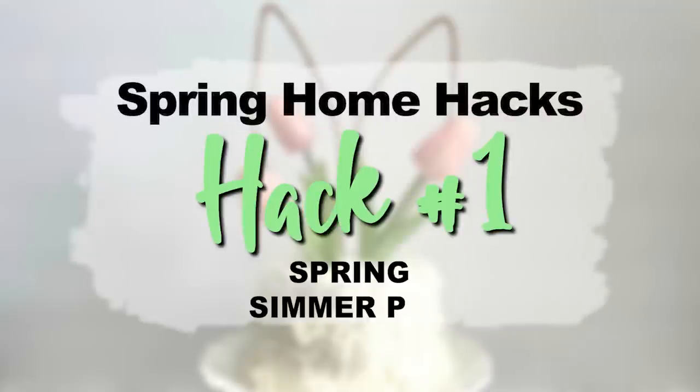On today's episode I've got 10 home hacks for you that will invite spring into your home. For our first home hack we are going to invite spring in with a scent, and I've got a simmer pot designed to smell like spring.